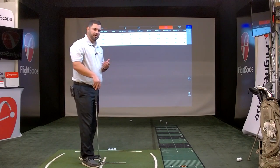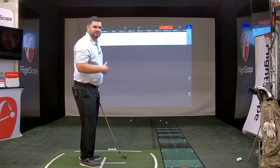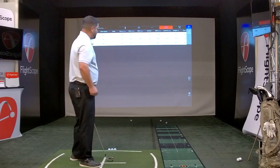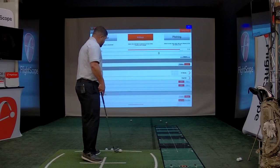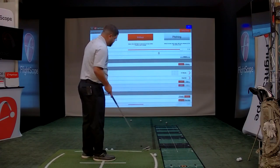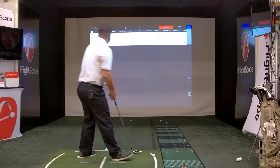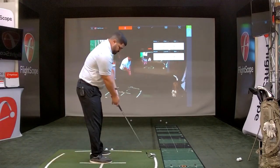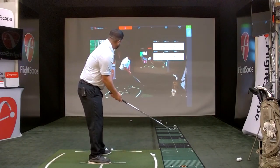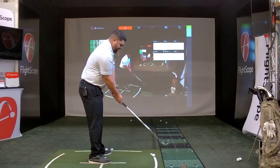We're going to go into settings and turn on video. My colleague is going to hold the iPad, take a video of my swing, and I'll show you how that works. Let's go ahead and turn on video. The Mevo is going to automatically clip the video for you pre and post impact, so you'll see how that works.